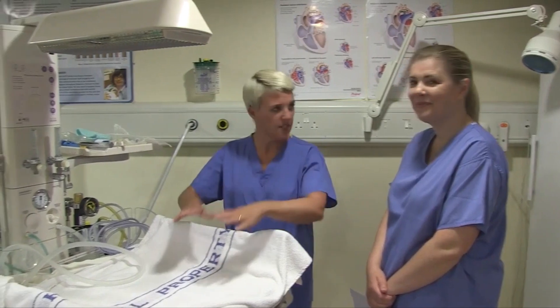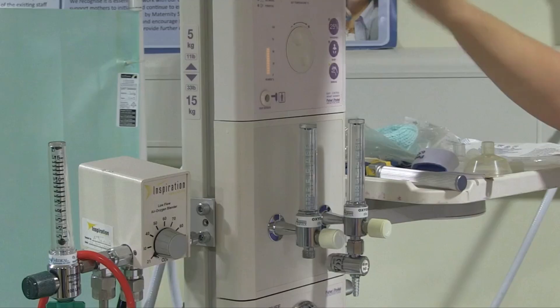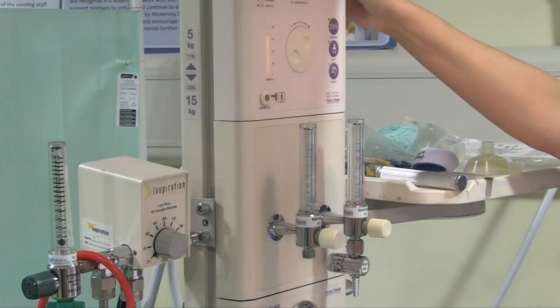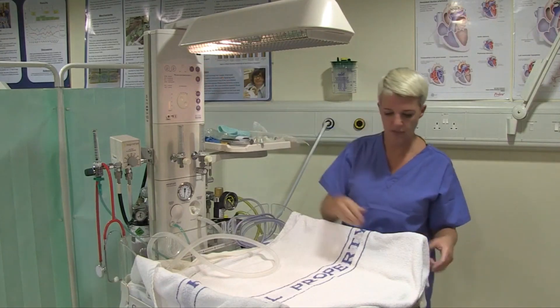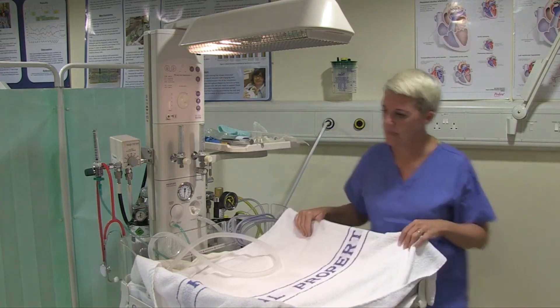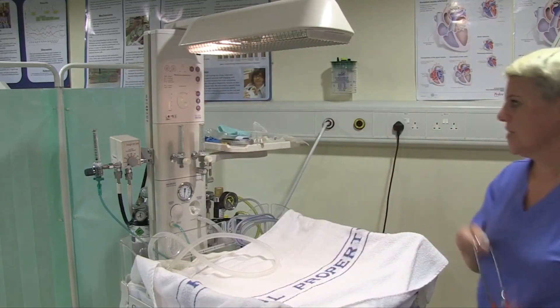I need a firm flat surface, which is my resuscitaire, so I'm going to make sure that it's on and that I've set the heat, and turn my light on. I've got two towels ready warming. I have my stethoscope, which I'm just going to hang around my neck.